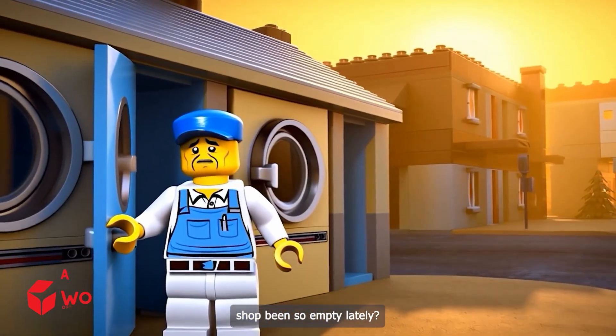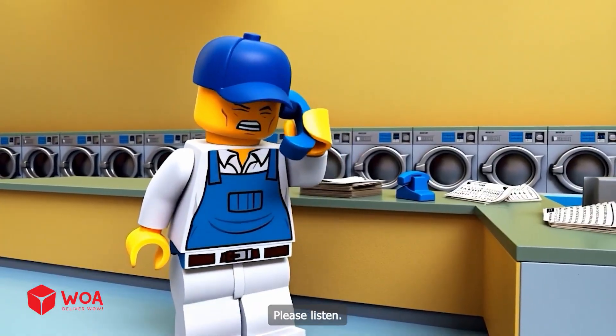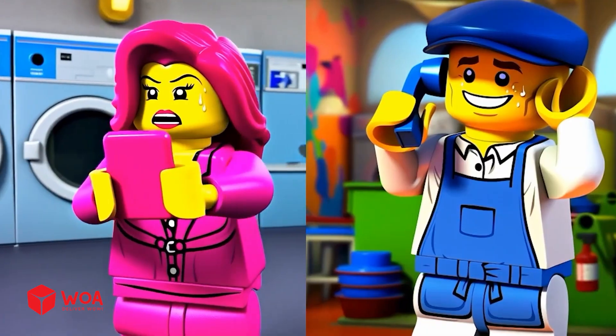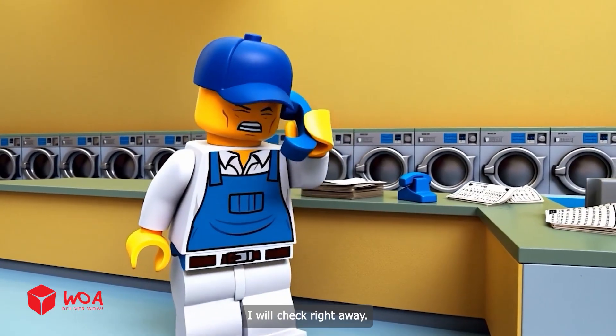Why has my laundry shop been so empty lately? Hello, Maxi Wash Laundry Shop, please listen — where's my clean clothes? Max, it's been three days! It's in the final rinse. How irresponsible! Please check my clothes quickly. Please rest assured, I will check right away.